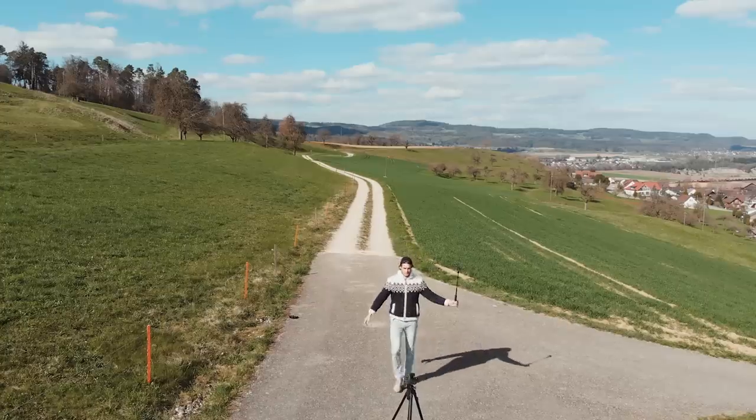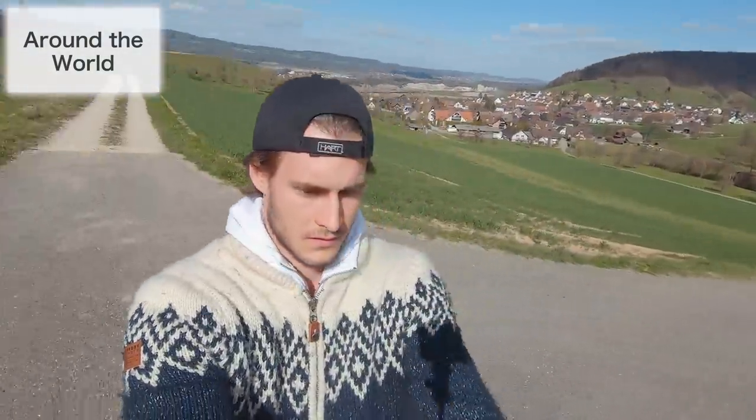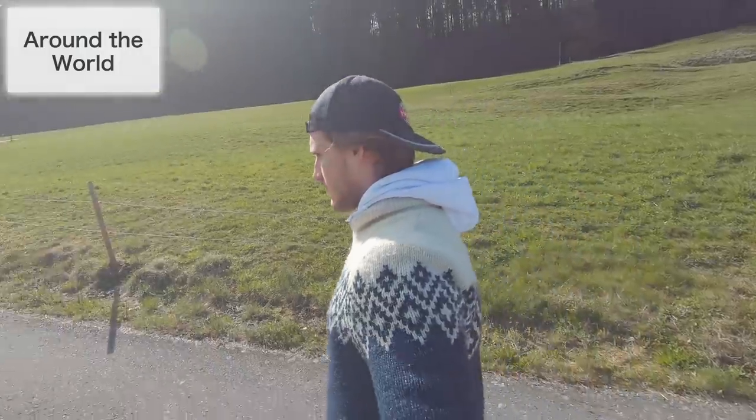This movement is great for vloggers and travelers because you can reveal almost 360 degrees in one shot of the place you are at the moment. I got my shot with the GoPro Hero 7, which is filming at the moment, because the HyperSmooth makes this shot look even better.